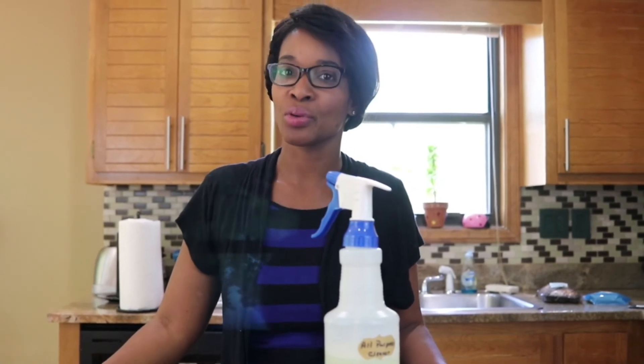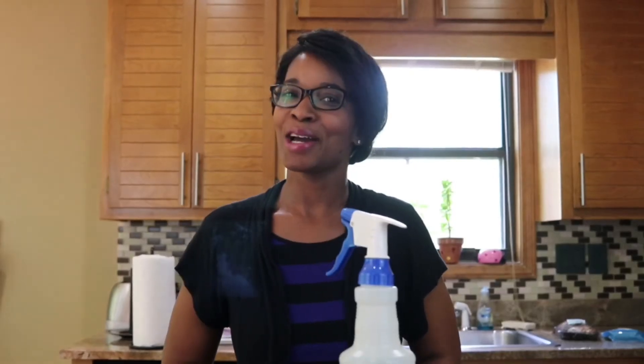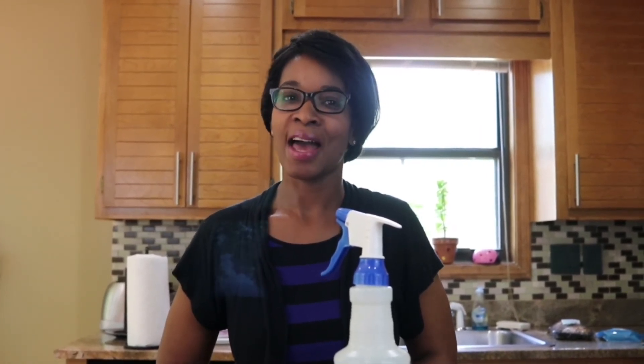All-natural, non-toxic, no harsh ingredients like some of the store-bought brands. And it smells great. Thank you guys for stopping by and please subscribe for more do-it-yourself videos. I'm the Healthy Quest mom — see you next time.